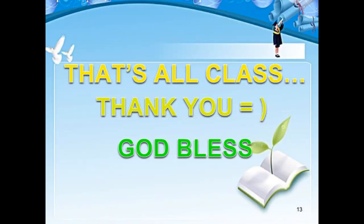Remember that in doing these activities, you need to have a warm-up and cool-down activity as well. Thank you and God bless.